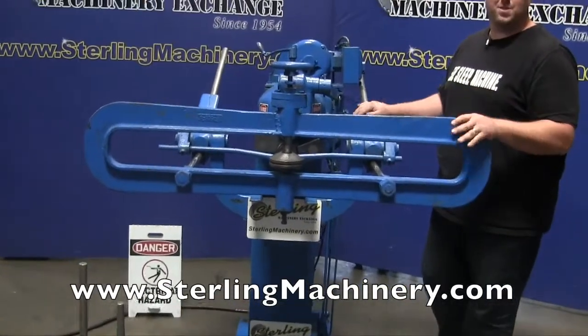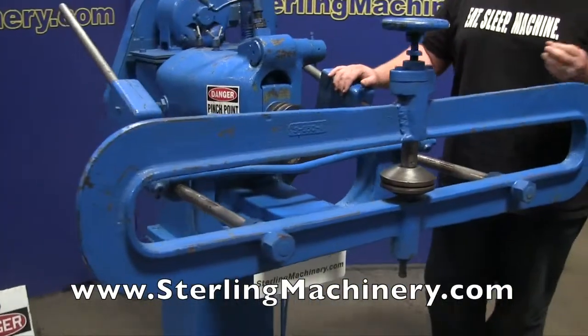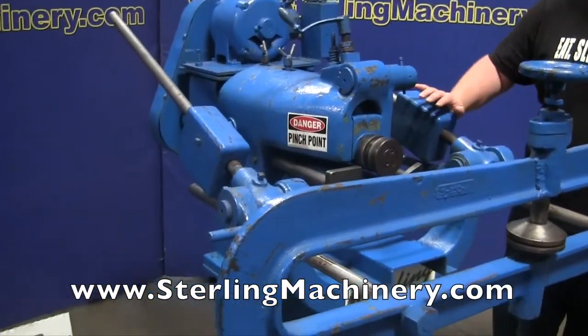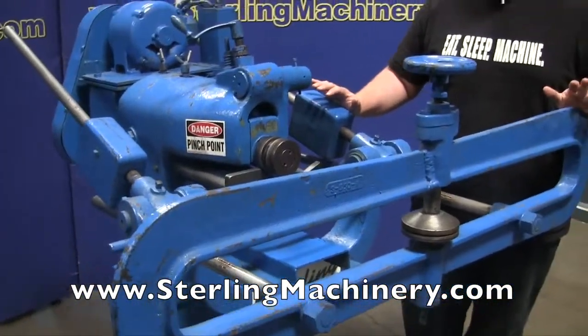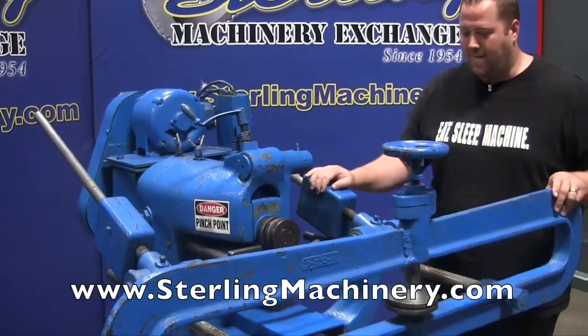Today I'm going to show you a really neat machine. I'm very excited to have one of these in. It's very hard to find older machinery that is really the cream of the crop — where you can do so many different applications, and it's really meant to do it. It's meant for some heavy, heavy use.